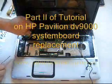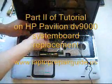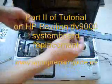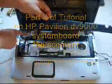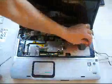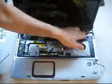Our next step is to remove the speaker assembly. This is the speaker assembly. I also took out the wire that connects to this small circuit here, so that I can remove it.